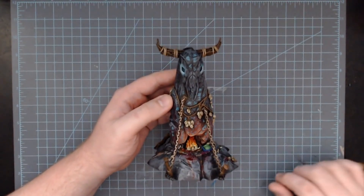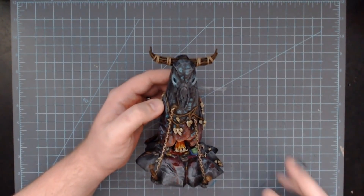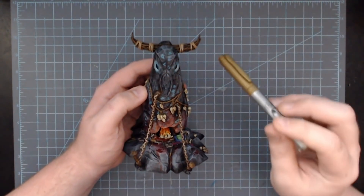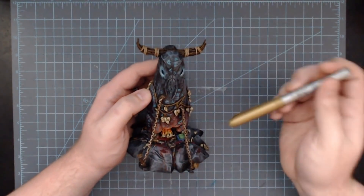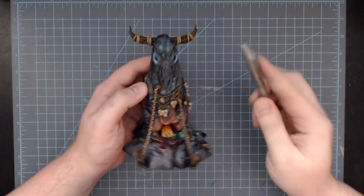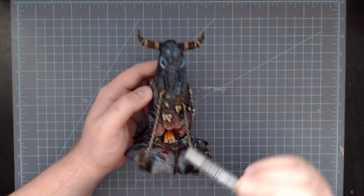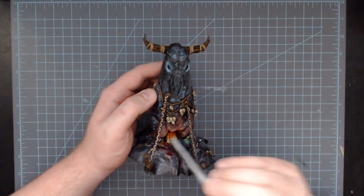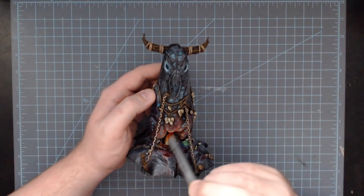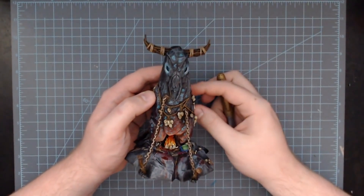Looking at my Herdstone for Beasts of Chaos — it's big enough to give a good illustration of what I mean. If I wanted to paint the fire on the inside, I don't want to paint the fire first because then it's going to be really hard to paint all the rock around it. I would accidentally bump some rock colors into the flame and get it all messed up. So what makes more sense is to start by painting all the rock around it and then go in for the fire because it's easier to reach.